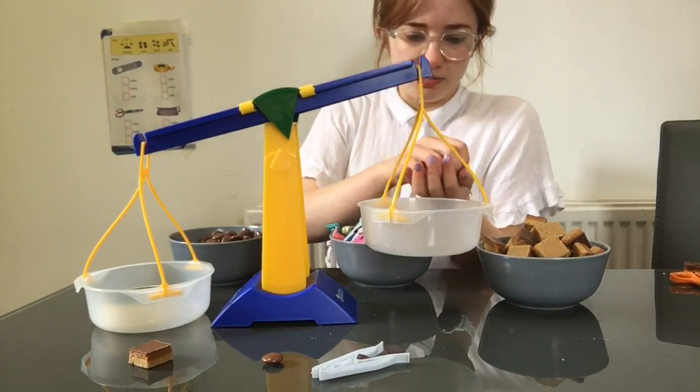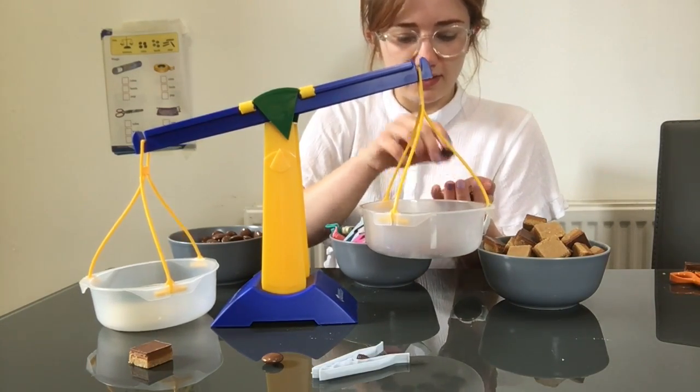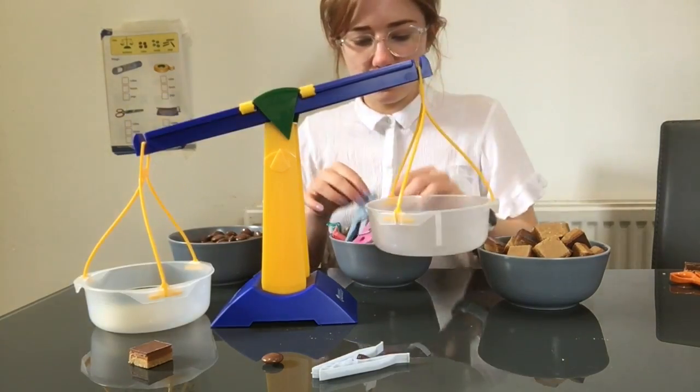Our counters as beads. One, two, three, four, five, six, seven, eight, nine, ten, eleven, twelve, thirteen, fourteen. Fourteen beads.